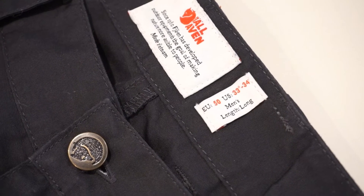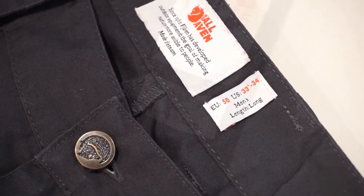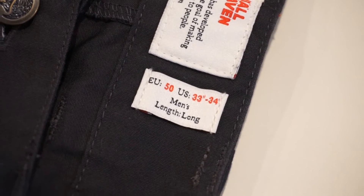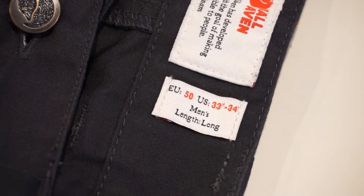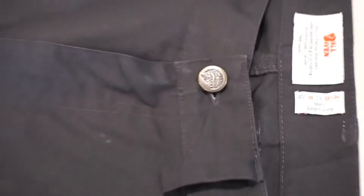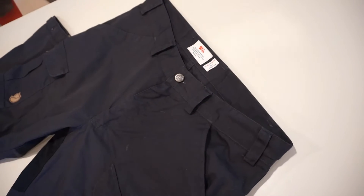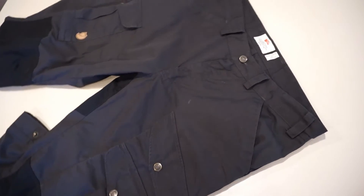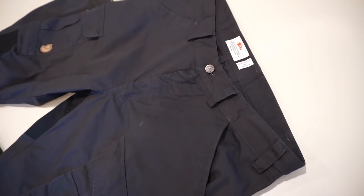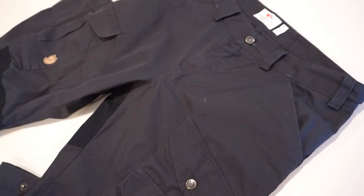Going through some of the features, I want to talk quickly about the fit. These are typically sold with European sizing — I have a size 50. I'm right in between a 33 and 34 inch waist, so this waist size was just about perfect for me. I'm six foot one with longer legs, so the best fit for me is the European size 50 long. They fit me just about perfect and are very comfortable. They come in a lot of sizes in both regular and long, so you should be able to tailor fit these to most body sizes.